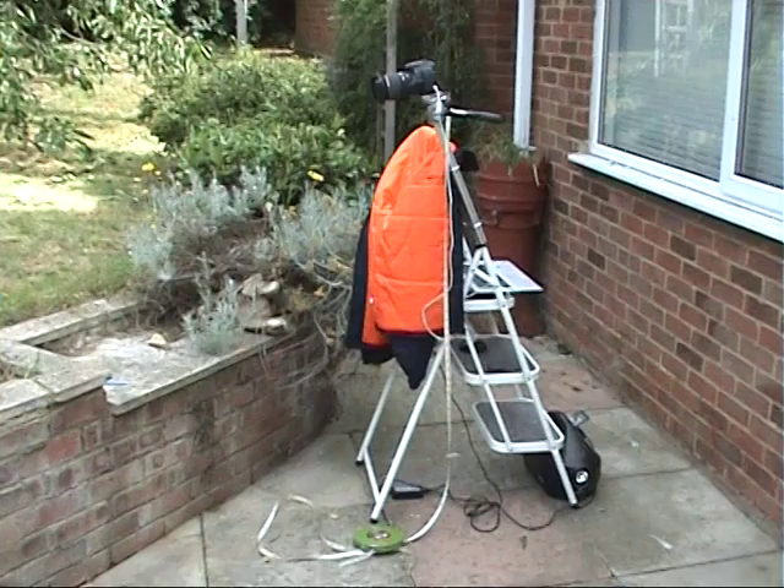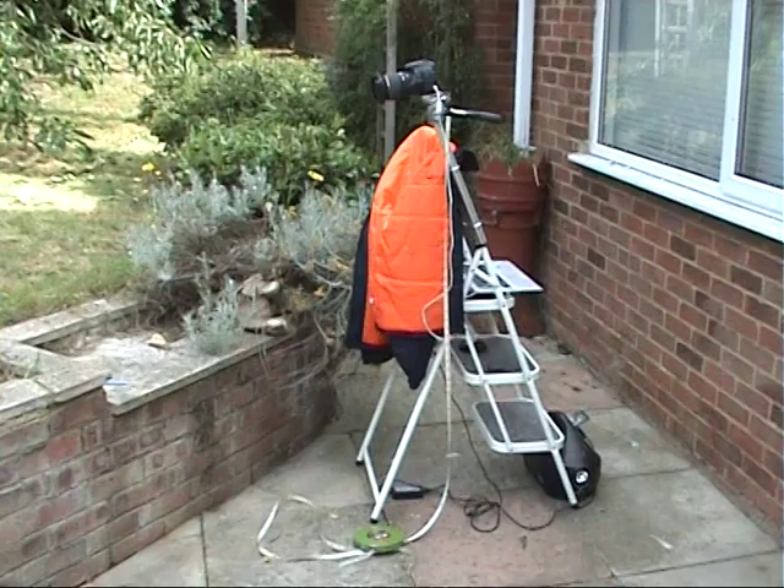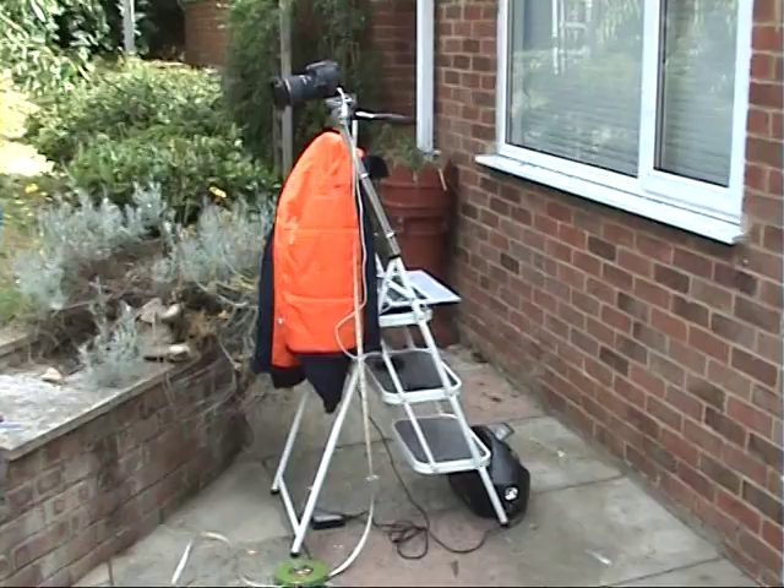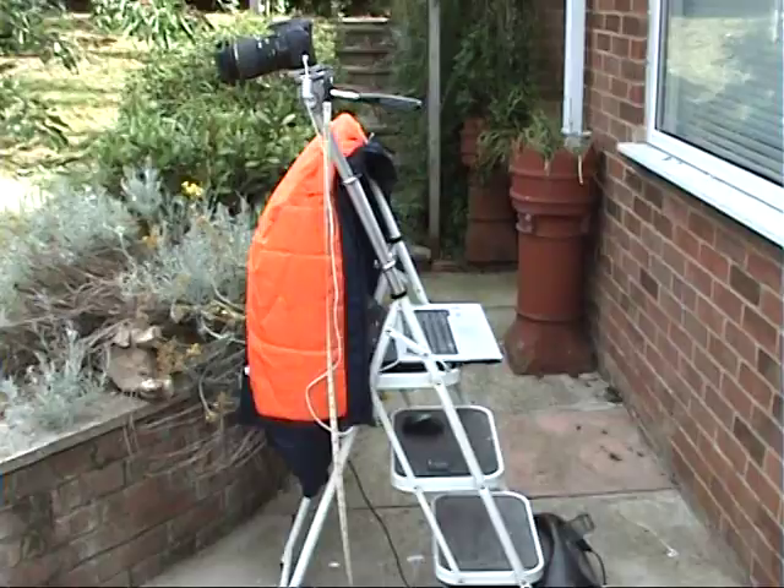For the purpose of this demonstration I'm using StepCam, which provides a stable platform for both the camera and a laptop computer. With this arrangement I can process the images in real time. Using a power pack I can run this all day in the middle of a field if I need to. The coat draped over is just to shield the screen from the sun.